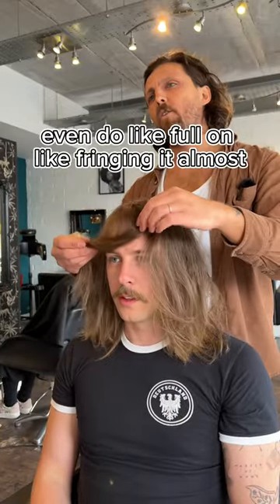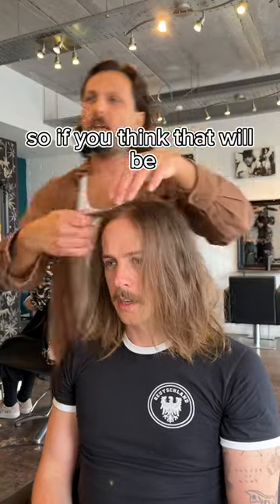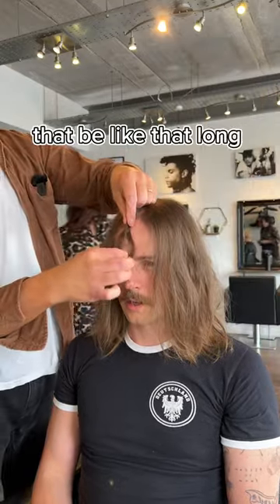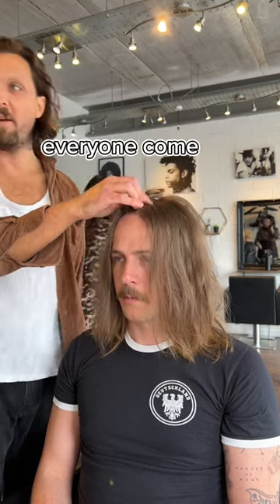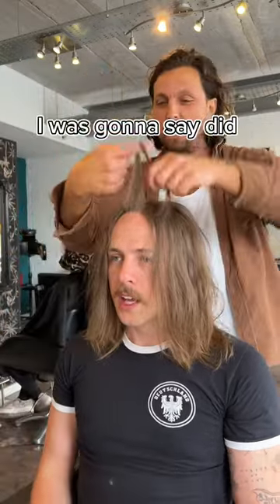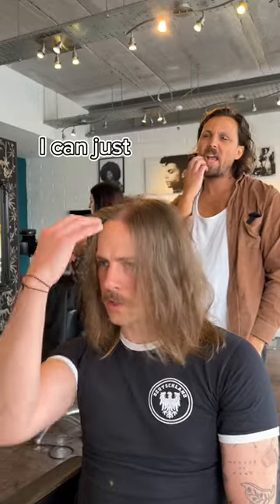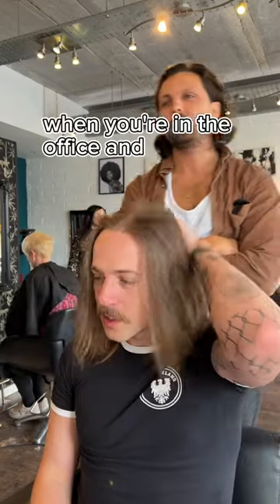You can bring it all down and do full-on fringe with it. Yeah, pretty much — it'd be about that long, going to the top like this. I even just got a hair clip — you could do like that and then like that. Even before going into the office, you can just get it all in a bit of hairspray to hold it, and keep it easy.